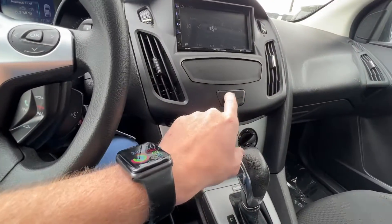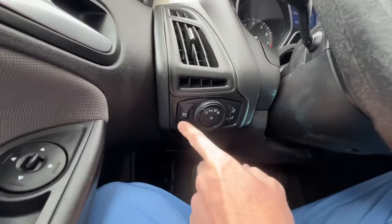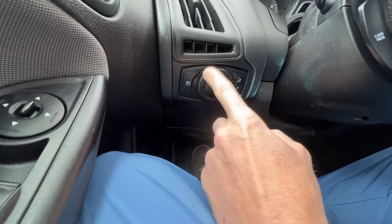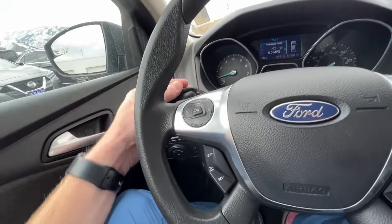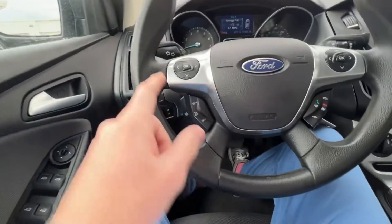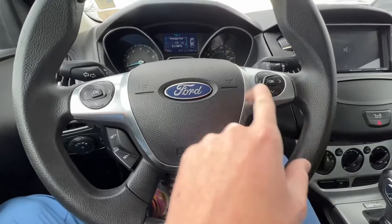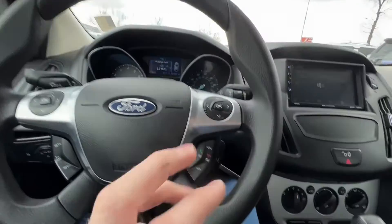These are your mirror controls, four window controls, and window locks. You lock your doors right here in the middle, right above the hazard lights. Here's your trunk button, hood light controls, and the brightness of your cluster. Up here you've got the brights and blinker on the left, the wipers on the right, and this controls your center cluster.